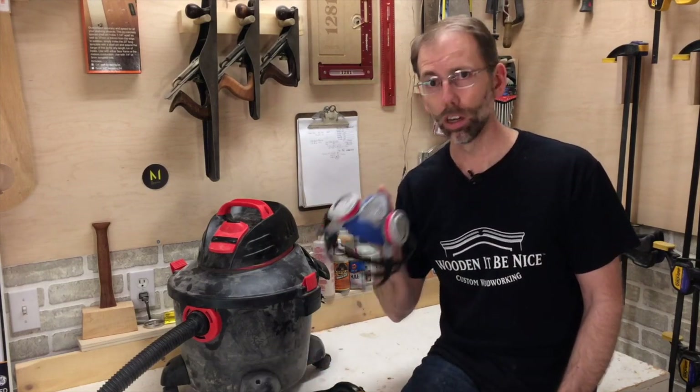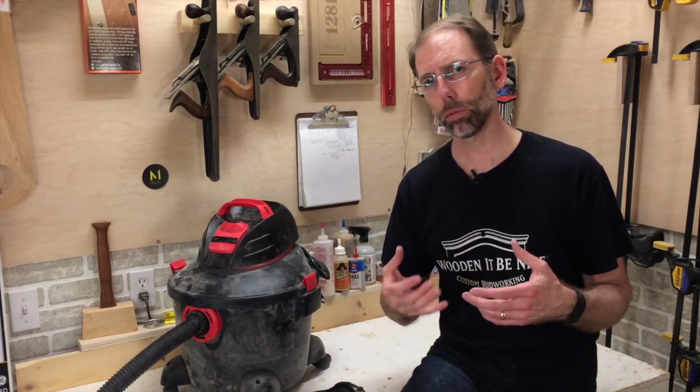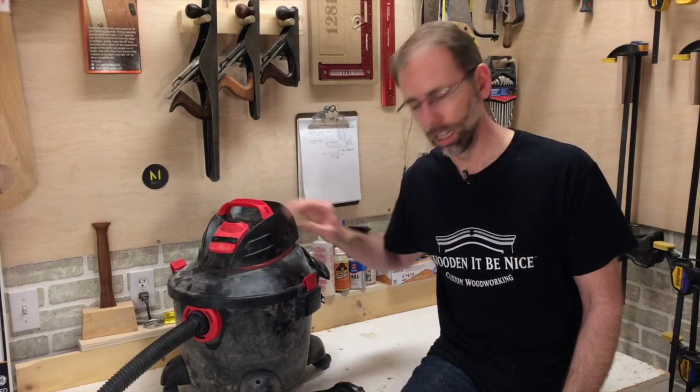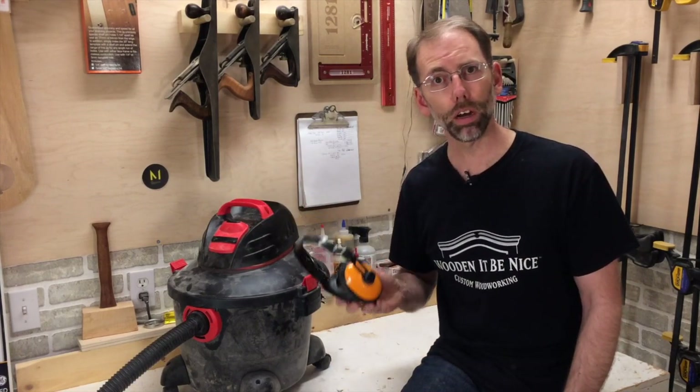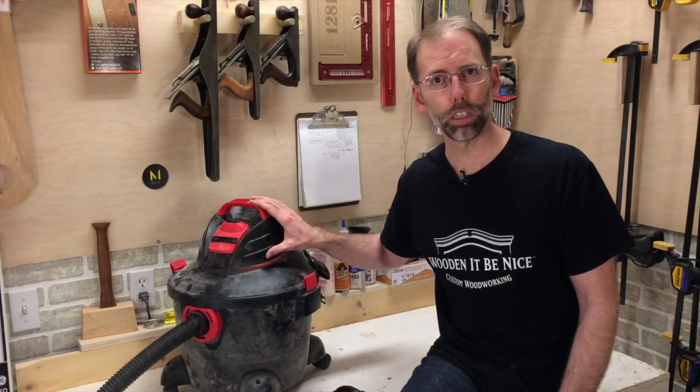And a public service reminder: wear a respirator because a dust mask doesn't protect you. The third thing is there's an innovation that's come out recently around quiet shop vacs. I wear hearing protection when I use mine, but there are some shop vacs now that are reducing the sound of the machines, so it might be a consideration and worth a few extra dollars.